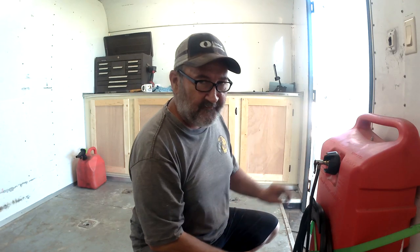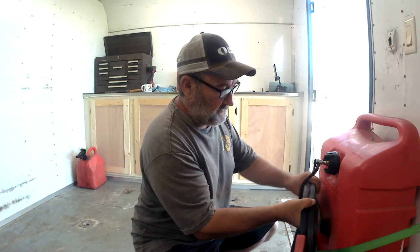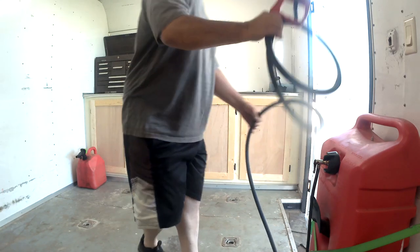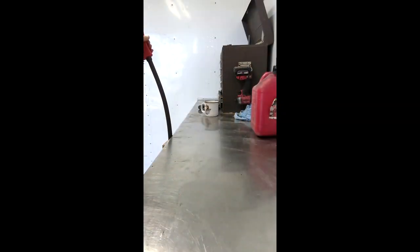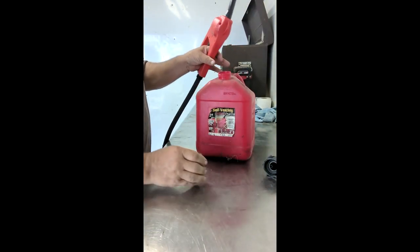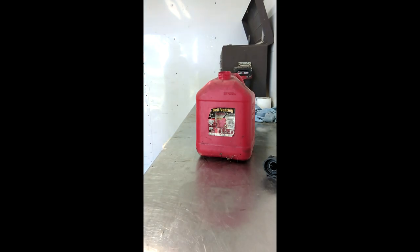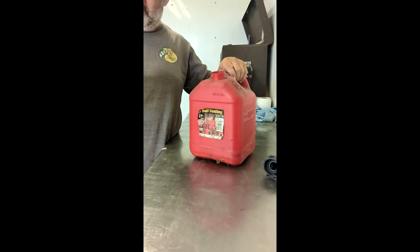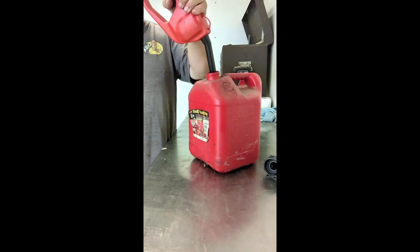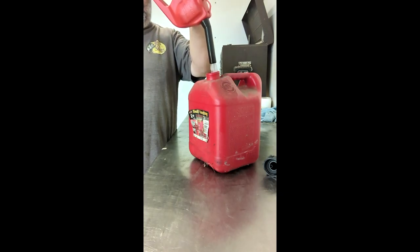Pay attention — you do not want this to get over-pressurized. Move over here to where the fan is. We'll just grab our pan. Now we're pumping uphill. And look at that — it works with no problem and I'm pumping uphill. Look how good that works.